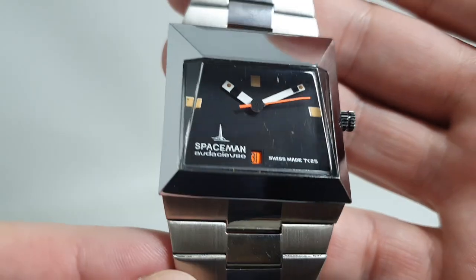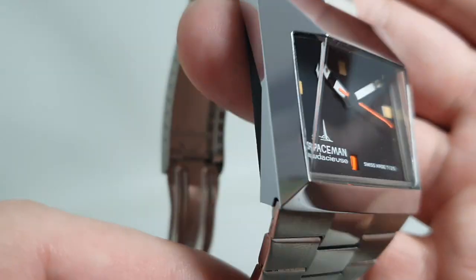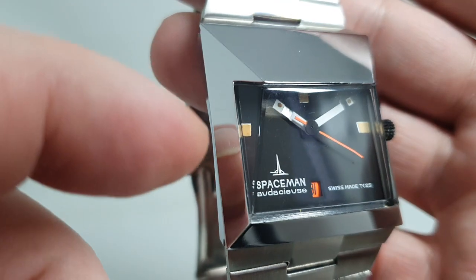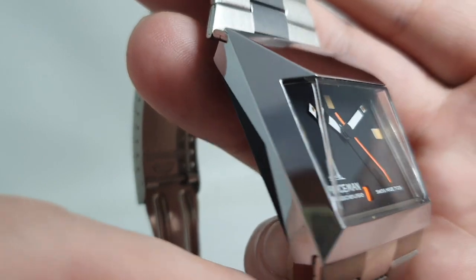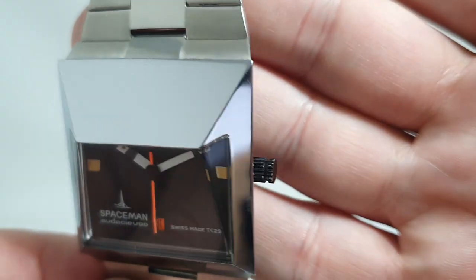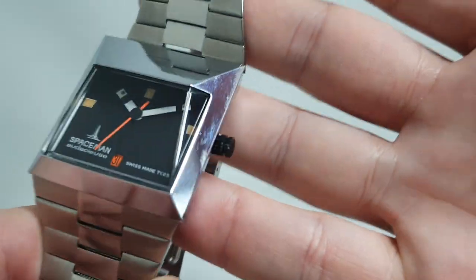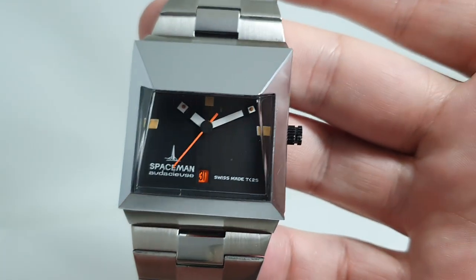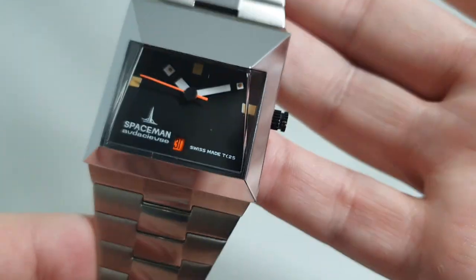This is a manual wind movement. Condition is pretty good. There is a scratch on this side of the chrome that you can see from the reflection of my finger — it shows in the photos. But when we're having to look that hard on what is not a small case — 37.5mm — because it's square it wears very large, and look how wide this is: it's actually a 20mm bracelet but it tapers either side of the lugs.